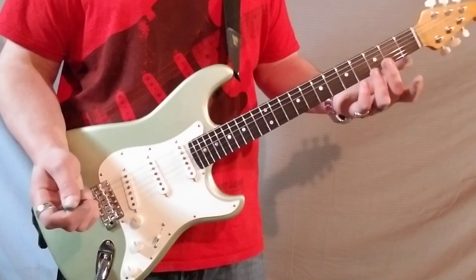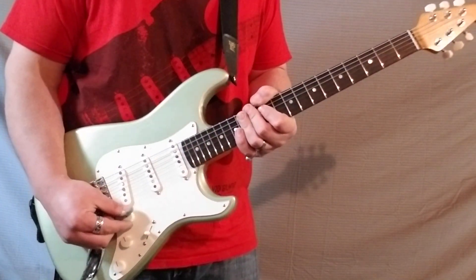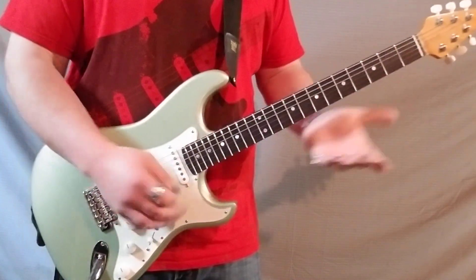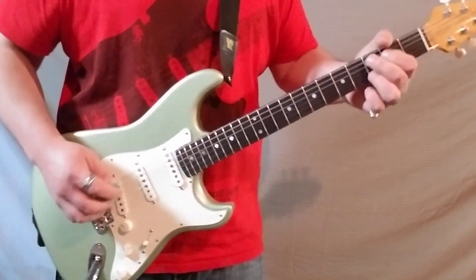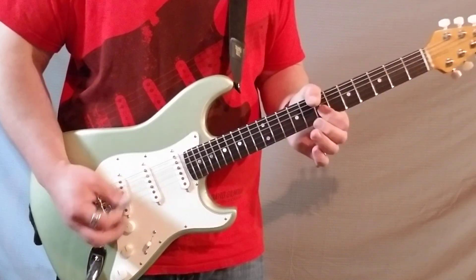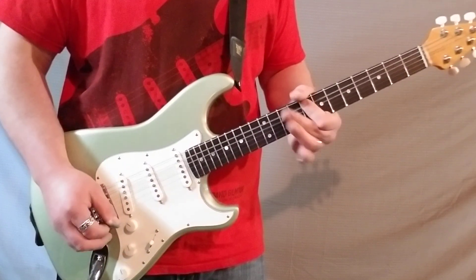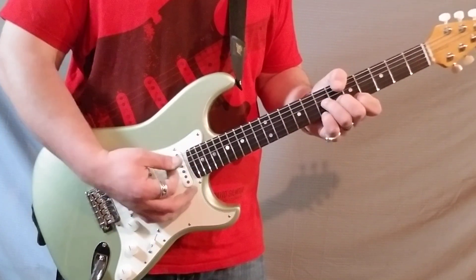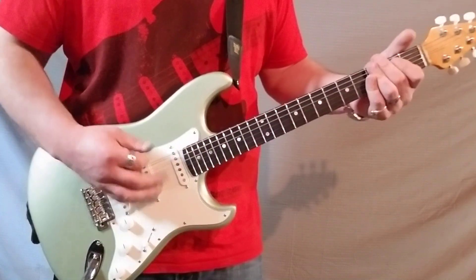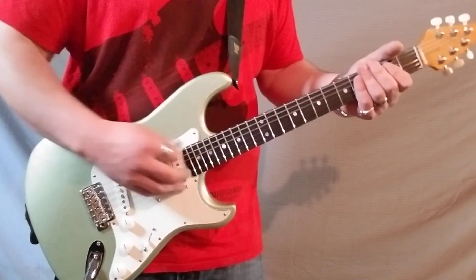This is pretty much your perfect clean rhythm sound for literally any band you're in — just the volume rolled back just a little bit, middle pickup, that's it. It's definitely there, but you're not overpowering anything. The second position is really quacky.